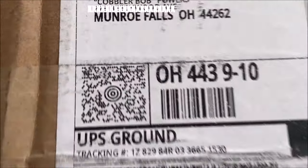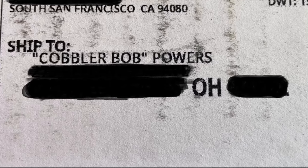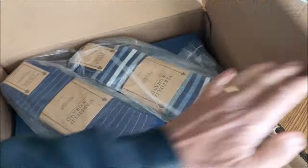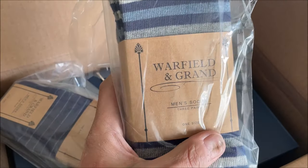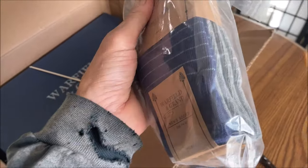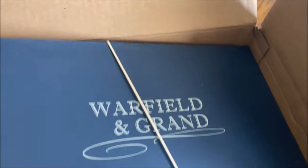Hey, we have an exciting package here. When you know it is shipped to Cobbler Bob, then we've got something exciting happening here. I'll show you guys what this is. Inside — oh, I knew this was from Warfield and Grand. This is a brand that I did review before. I've never personally worn their shoes, but I reviewed them — a friend of mine a couple years ago. I'll link the video below. These socks are perfect because the colors gray and blue are the majority of my wardrobe. I bet there should be two pairs in here. Oh, this is awesome. Double unboxing.